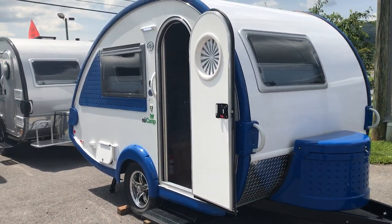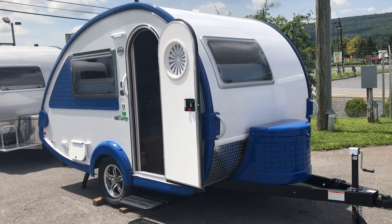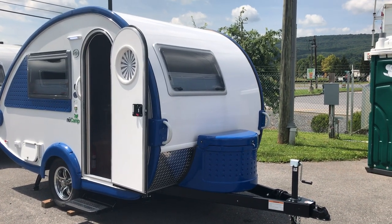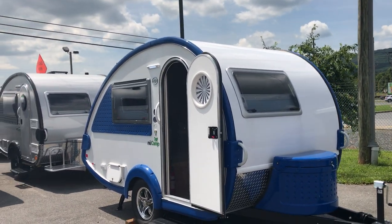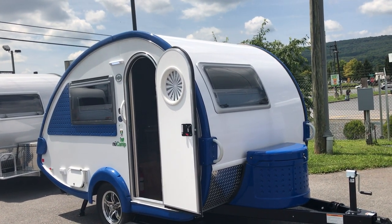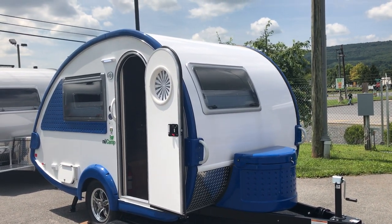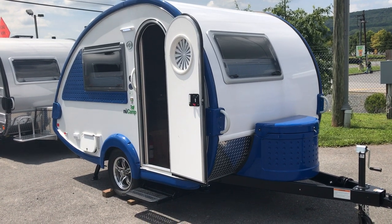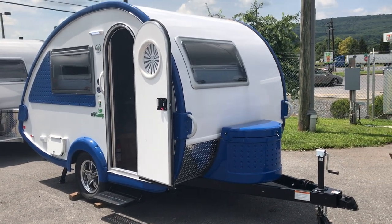This is the S model. You're looking at a dry weight just a little over 1,800 pounds, gross weight of 2,900 pounds — that's assuming you're putting about 1,100 pounds of cargo in here. There are four different models you can get in a TAB 320: the U, which is the inside kitchen without the bathroom; the S, which is the inside kitchen with the bathroom; the CS, which is an outside kitchen without a bathroom; and the CS-S, which is the outside kitchen with the bathroom on the inside.